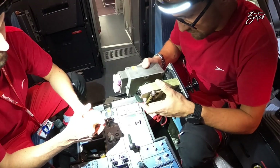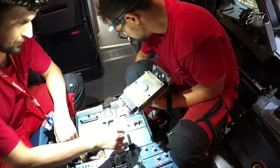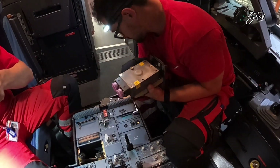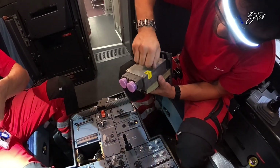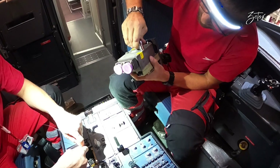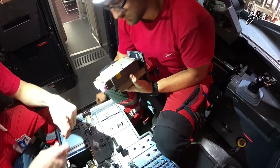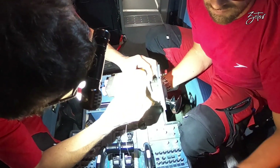Since we know everything about the command sensor unit, we can install it on the control lever. At this point it's very important that all marks are aligned. Both of us agree that the position is correct, so I can install all four bolts. Since all four bolts are tight, we need to safety them with lock wire. The diameter you need to use, you will find in your AMM.